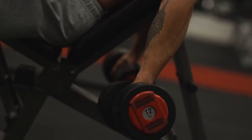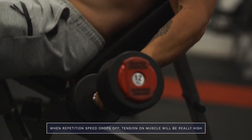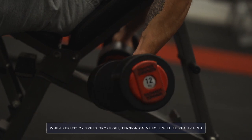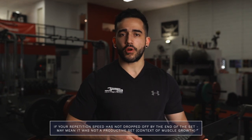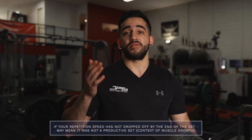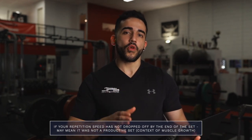When the goal is muscle growth, the speed of the concentric portion is really important. When speed starts to drop off — when those reps become a lot slower even though you are pushing really hard — the tension on the target muscles will be really high. So if you complete a set and the repetition speed hasn't dropped off at all from rep 1 to rep 10, that's not really a productive set in the context of muscle growth.